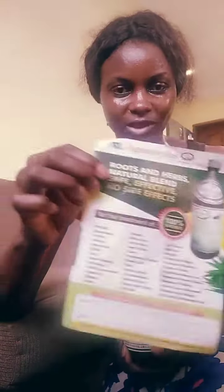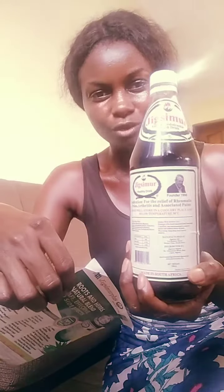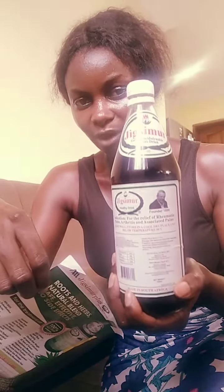Just look at all these diseases and problems that it handles — it's true. And it's 100 percent aloe vera. There's no sugar, no alcohol in this product. So anywhere you find this product, get it and try it, and it's cheap.